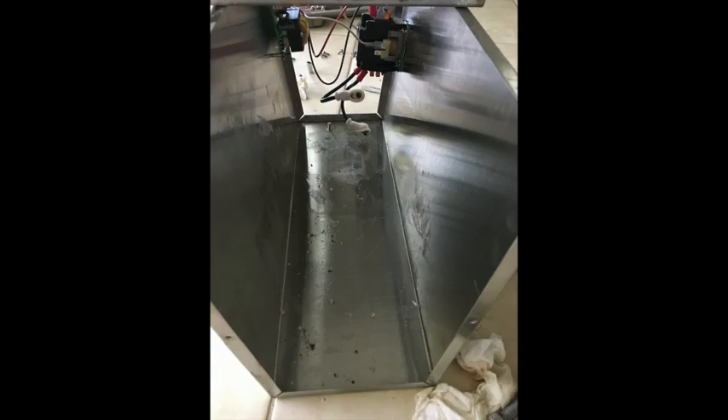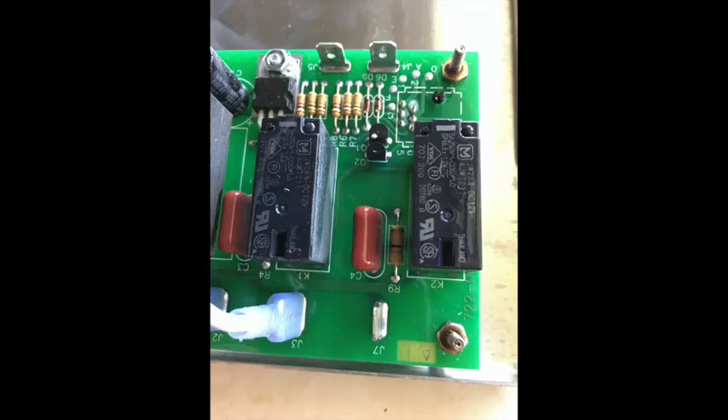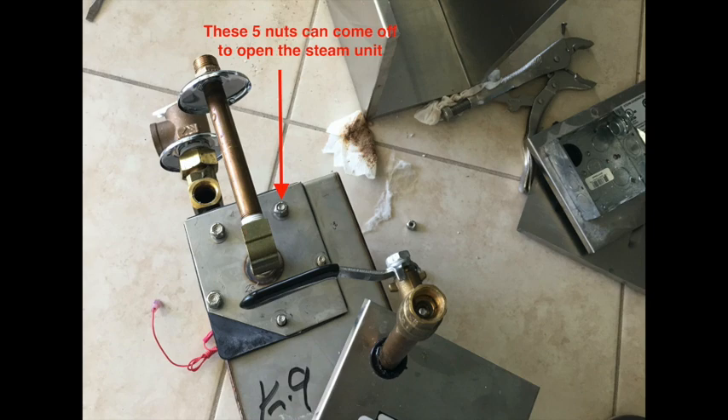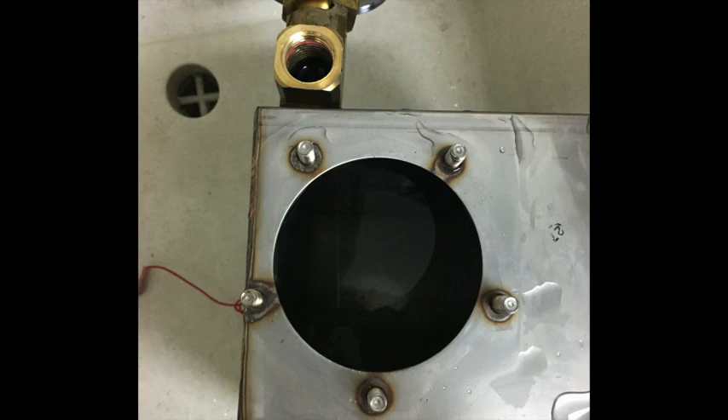I took the steam unit out and started opening it up. This is an image of the electronics so I can remember how to get back to it — it looks good. Here's a schematic from the brochure. I took this unit out and you can see those five nuts that you can remove. This is the plunger for the water; here's the inside of the unit. I gave it a vinegar bath to remove the calcium buildup.